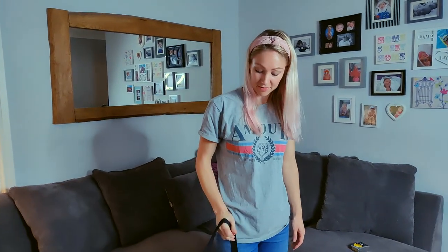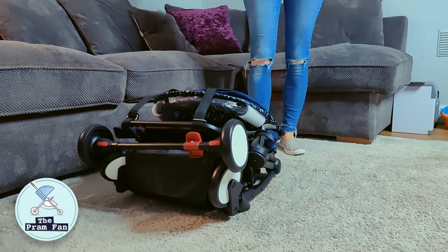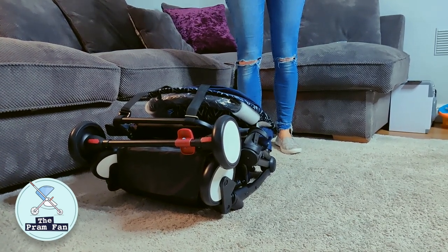I hope you enjoyed my first look review of the My Baby Ultralight Stroller — the Baby Zen Yoyo copy. If you like my videos, please like and subscribe. I'm going to be doing a comparison with the Baby Zen Yoyo fairly soon, so keep watching. Thank you, bye bye.